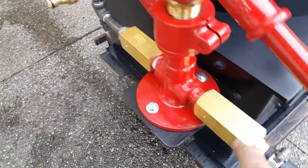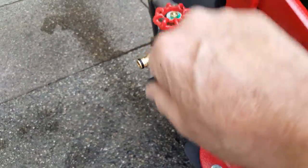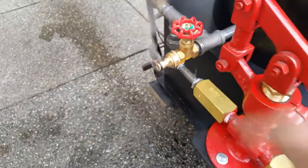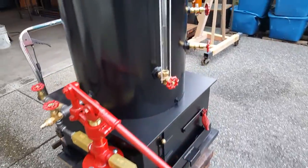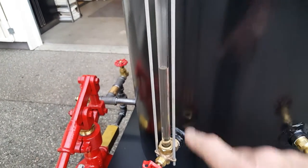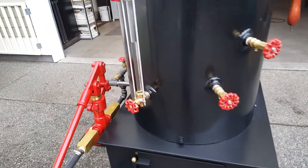Really good check valves on it. Drain and fill is right here. If you want to blow down the boiler every hour or so, that's a good idea. Water sight glass. Always, always put the water in the boiler first before you ever light a fire — at least halfway up.